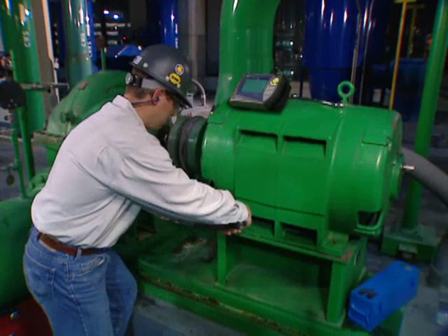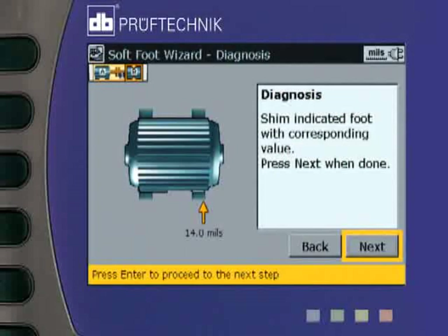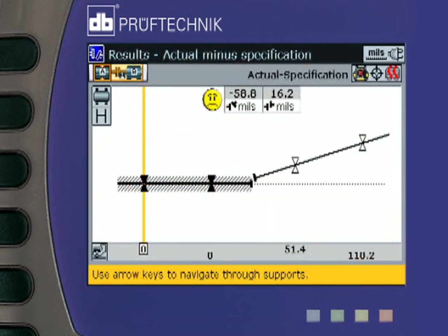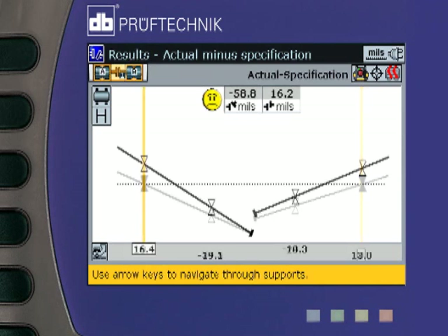Soft foot is every alignment technician's worst nightmare. RotoLine Ultra's intelligent soft foot wizard not only measures your soft foot condition, but analyzes it and suggests a solution. RotoLine Ultra lets you designate any feet or even no feet to be stationary in case you get bolt bound or base bound. This lets you complete the alignment without complicated machining work. In this example, we see a fully optimized centerline in order to minimize the moves of all four feet.